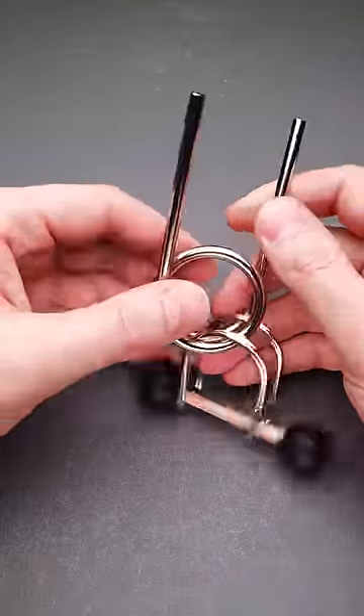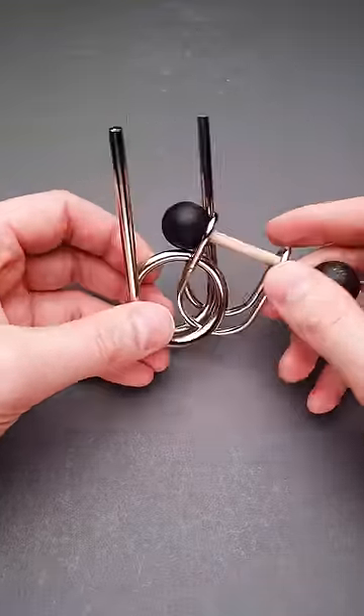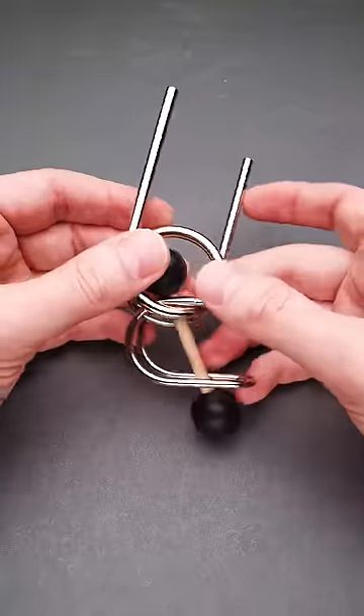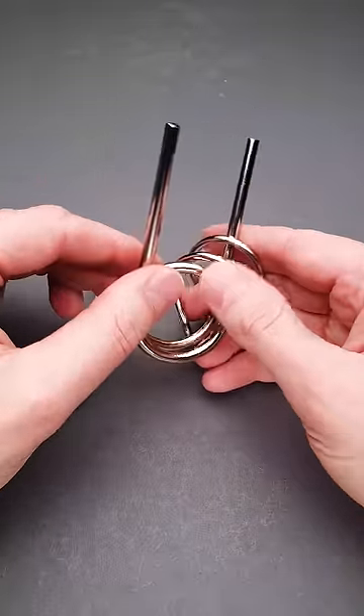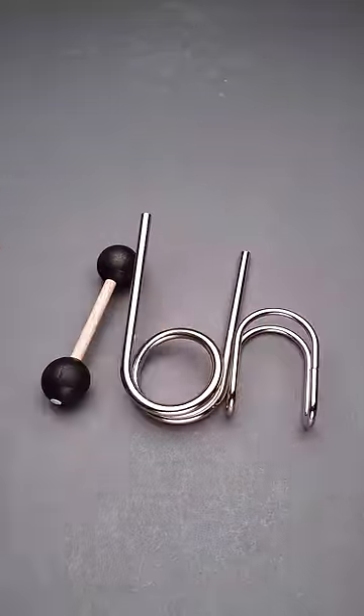After solving this puzzle for about 20 or 30 minutes, you will find that it just fell apart in your hands, but you have no idea how it happened and no idea how to put everything back together, even though the solution isn't that hard.